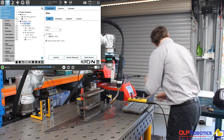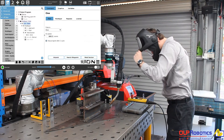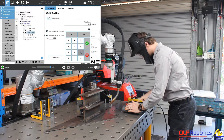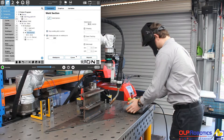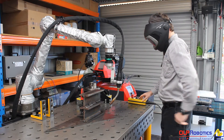So we'll jump straight into the welding now. Make sure I turn my weld speed back down. Turn my weld on. There we go.